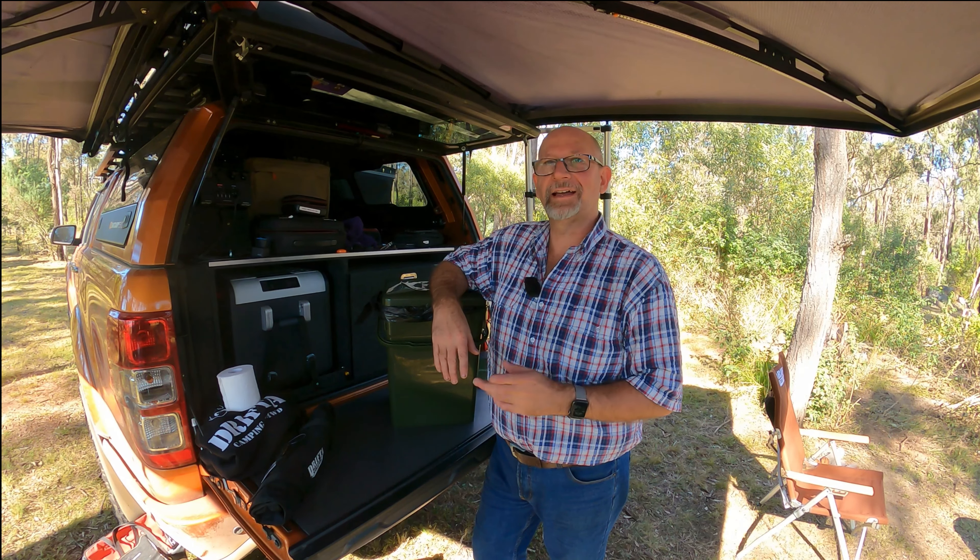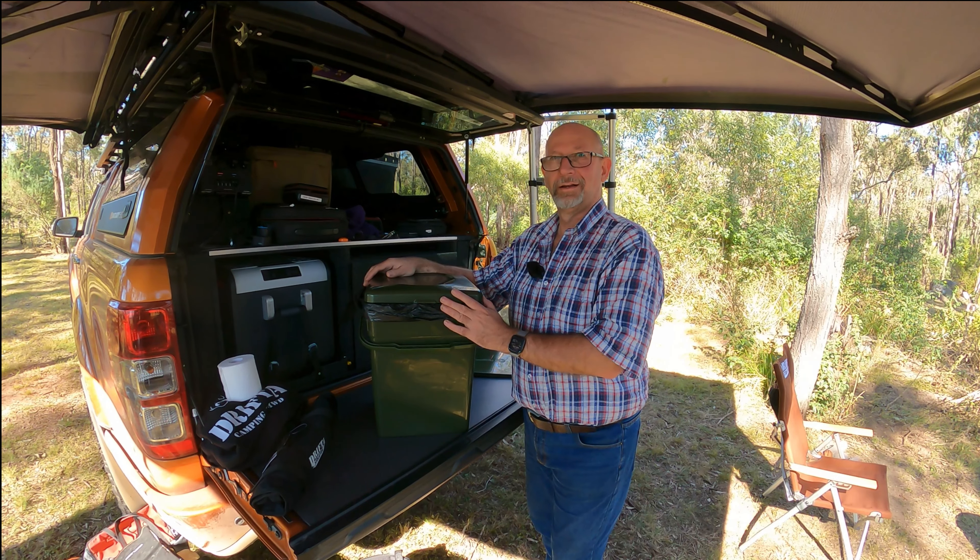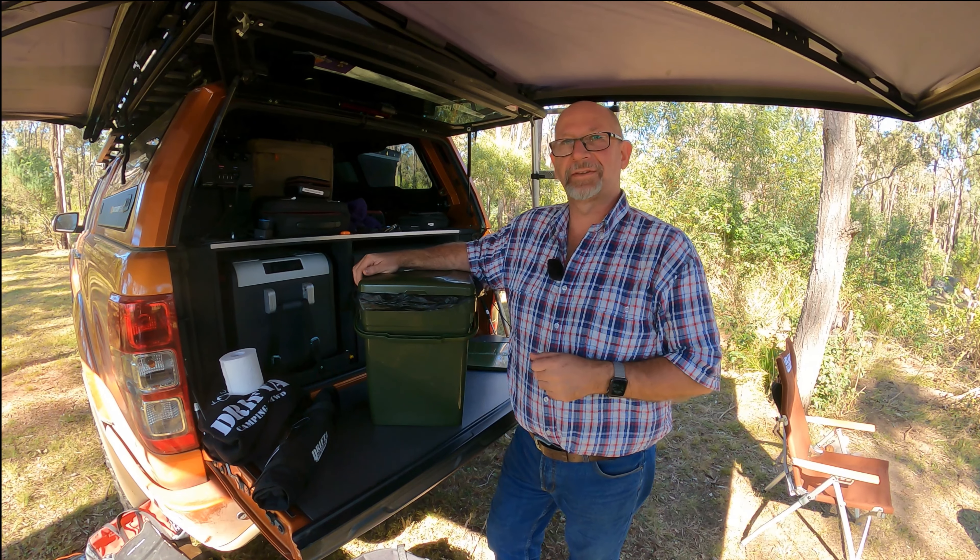Hey guys, Rob from Australian Camping and Four-Wheel Drivers. You might be wondering what it is we've actually got here. Is it a bucket to hold the slab of beer? No, no, no, Steve — it's a product that you use after you've had the slab of beer.